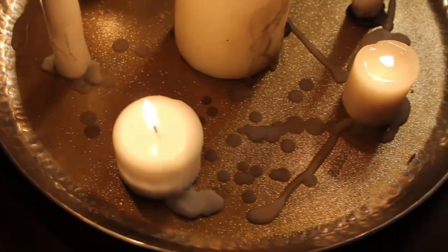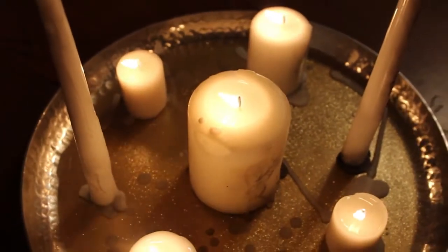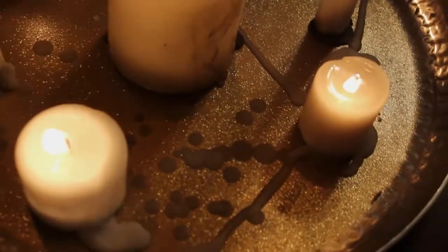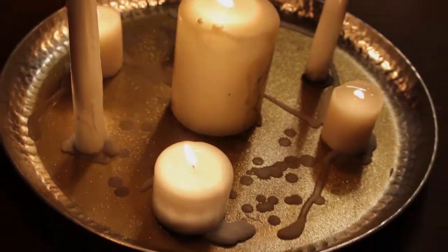Hi everyone! Welcome back to my channel. I'm Evangelet and today I'm going to show you how to make this beautiful and elegant DIY belly dance candle tray. Sometimes we don't always have the extra money to spend on belly dance props, but you're in luck because this costs under $15 and takes hardly any time at all to make. Candle trays can be added to any belly dance performance or even be used just as a photo prop.